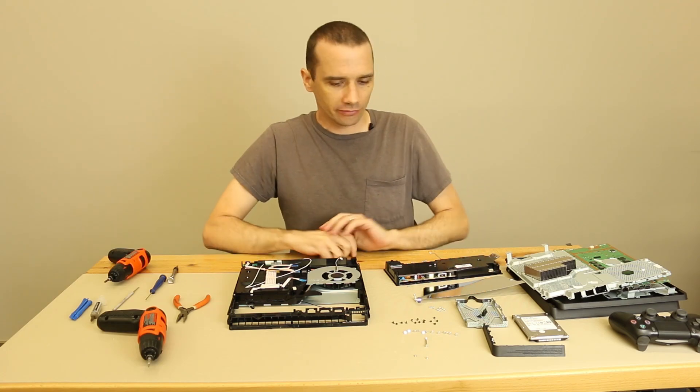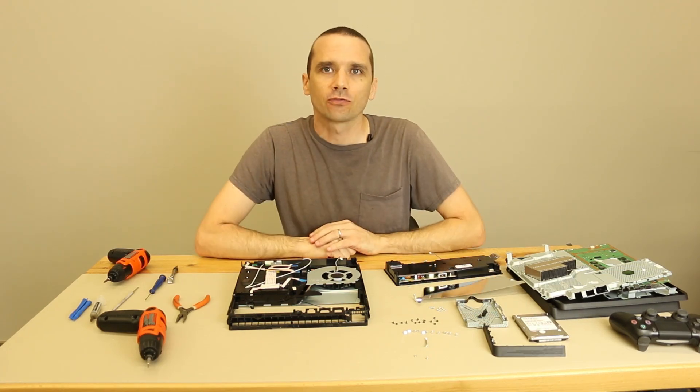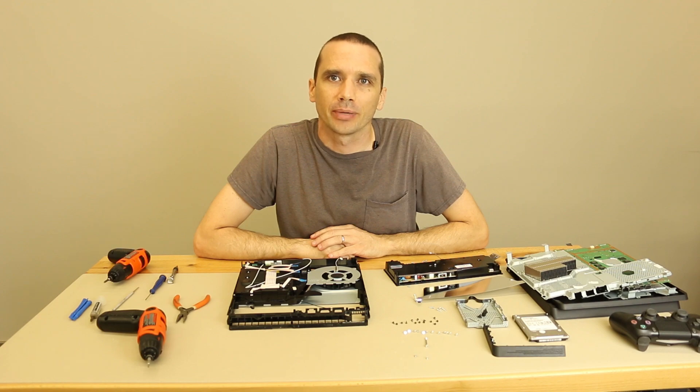Hi, I'm Steve with TronixFix. Previously, we disassembled this PS4 Slim, and today it's time to put it back together.